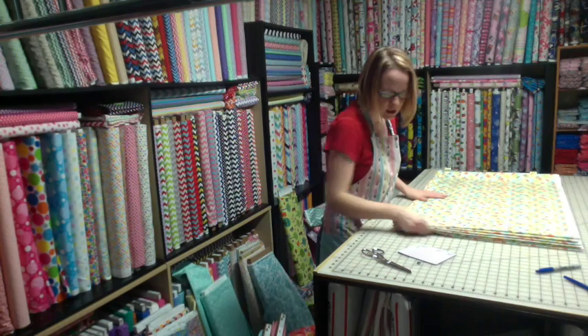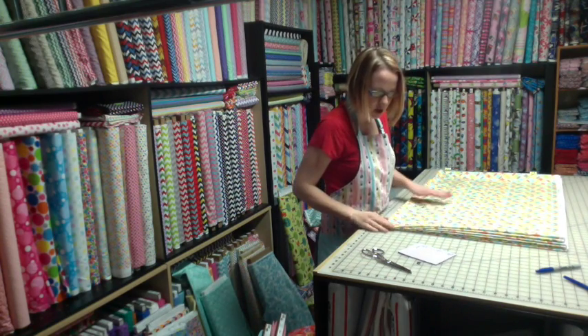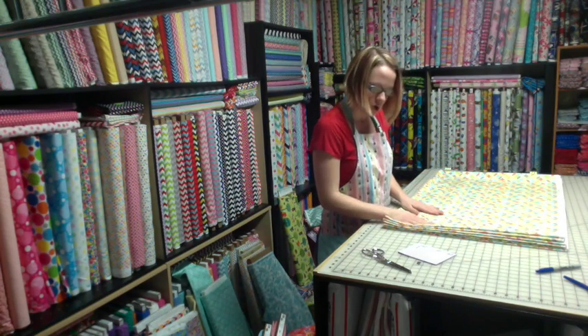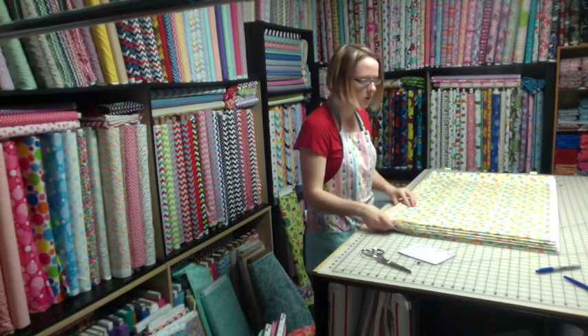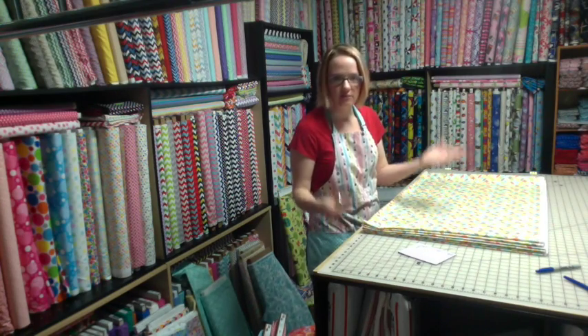So I need eight one yards, two half yards, and six fat quarters. I'm going to do the one yards first, because they're easier, they're quicker. I would cut one yards all day long over fat quarters — however, obviously, got to cut them all.